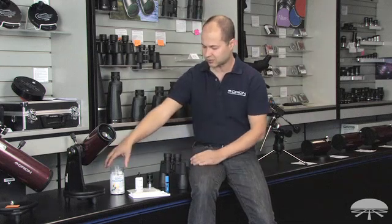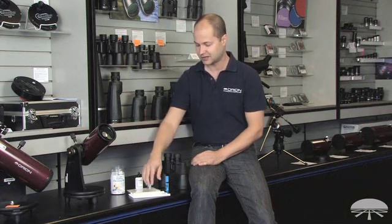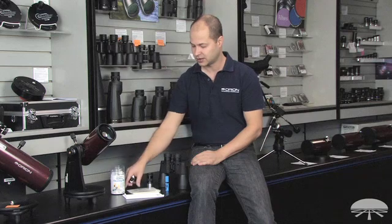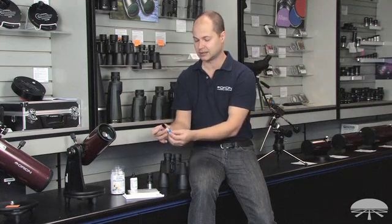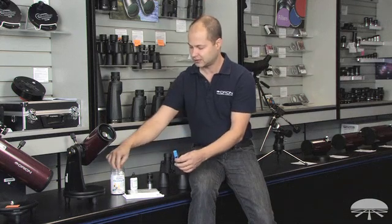We have a couple of different ways to do it. We sell a kit that has everything included, or we have the individual pieces. This is a microfiber cloth. We have the old tried-and-true method of lens fluid and lens paper. And then for just getting dust off, we either have a lipstick camel hair brush or, included in the kit, compressed air.